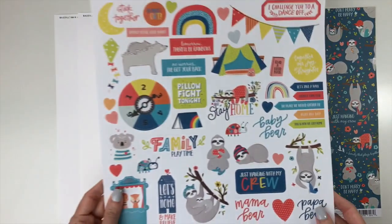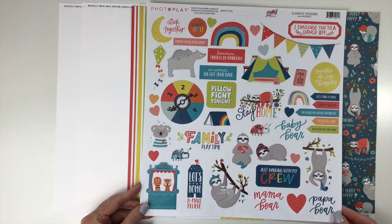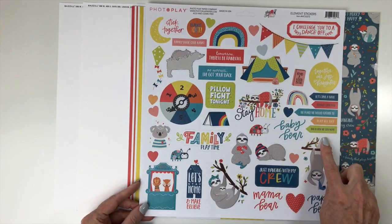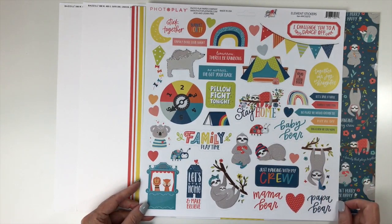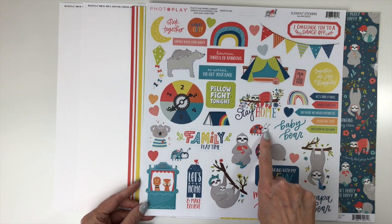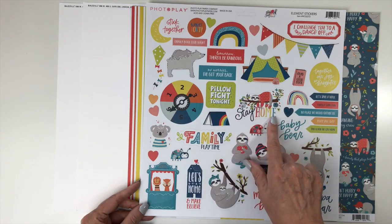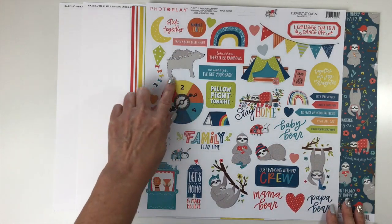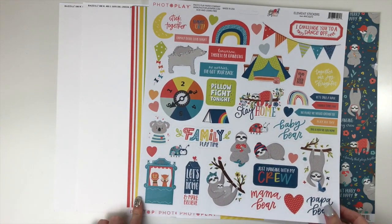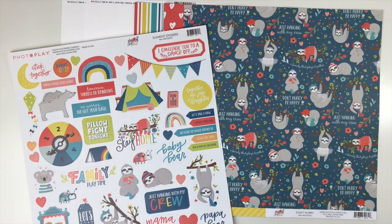For embellishments, you'll receive the 12x12 sticker sheet with plenty of adorable icons: 'I challenge you to a dance-off,' a cute little banner, word phrases like 'play all day' and 'this is how we stay home,' mama bear, papa bear, and baby bear, a cute ladybug, the sloth in a tree, game icons, books, outdoor activities, and a little puppet stage. That is 'We Can Just Stay Home' from Photo Play.